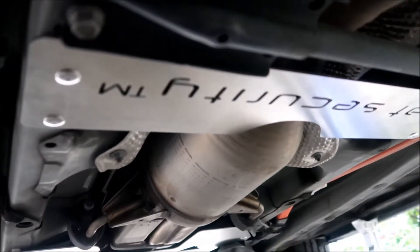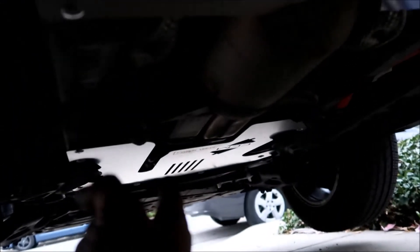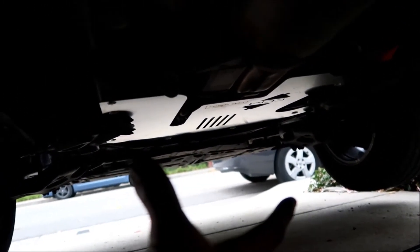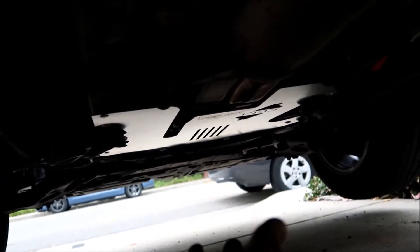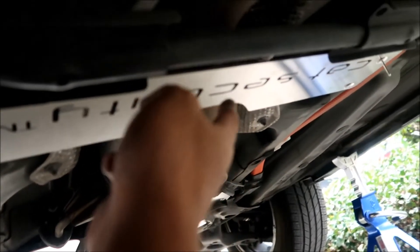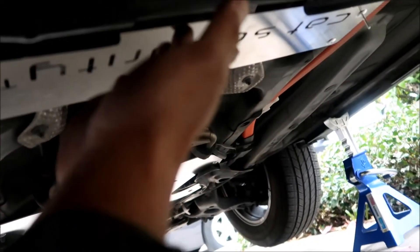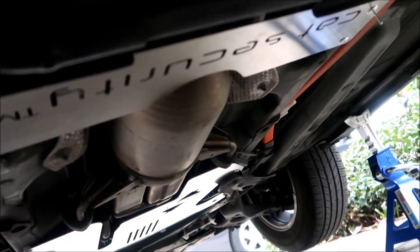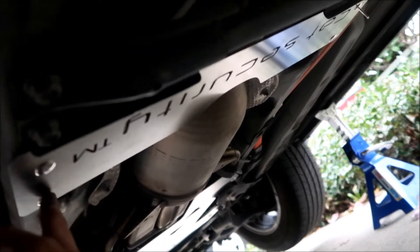There it is — the rear shield is installed. Not going to lie, it's kind of hard to hold in place. The front shield is easier because the braces on the car hold it up for you. Alternatively, use a jack underneath to hold it. Three of the four rivets went in pretty well.